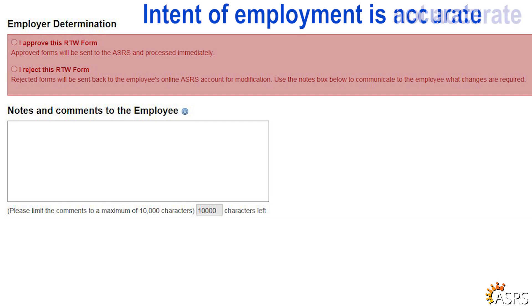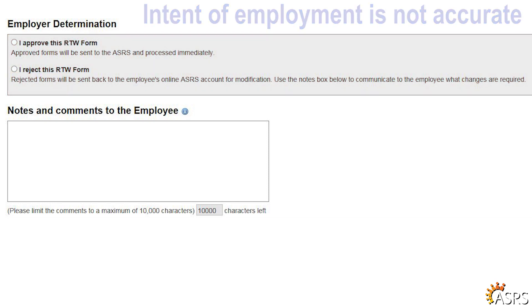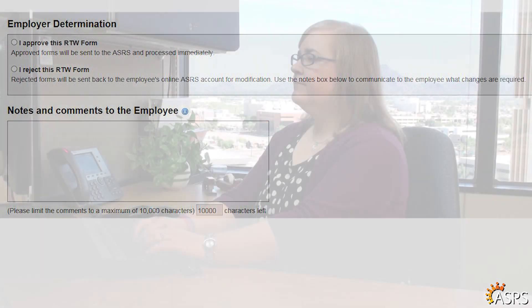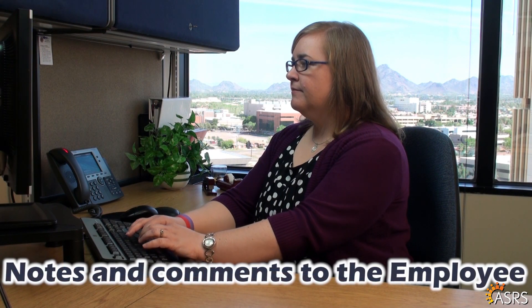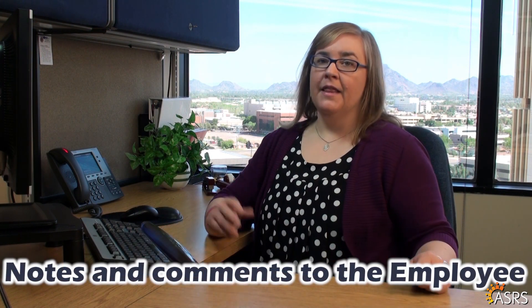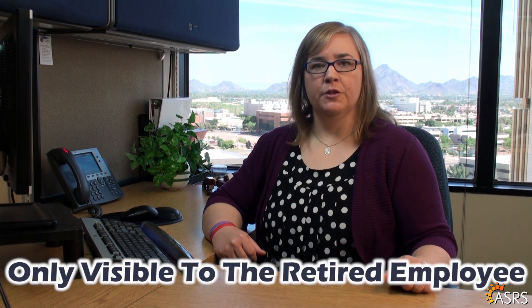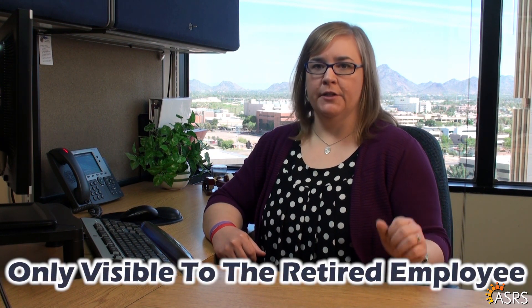If the Intent of Employment is not accurate, then select I reject this RTW form and it will be sent back to the retired employee for correction. Please indicate your reasons for rejecting the form under Notes and Comments to the Employee. This information will not be provided to the ASRS and will only be visible to the retired employee when they log into their personal account and review the information.